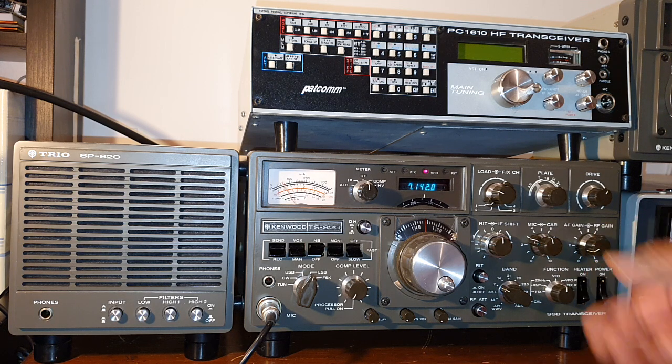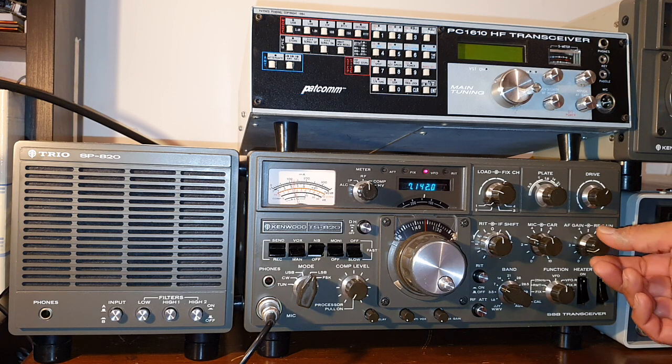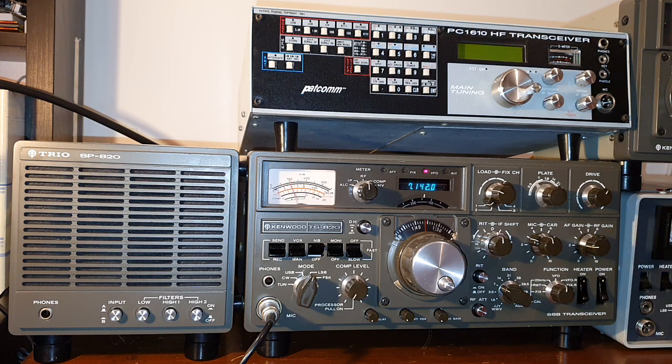These vintage transceivers have something which the modern transceivers are missing — the sound quality. Even if they don't have too many bells and whistles, the receivers are very good and a pleasure to listen to. You can hear them for hours without any fatigue. Ocean Germany, three bravo. Ocean Germany, three bravo. Ocean Germany, three bravo. Contact.